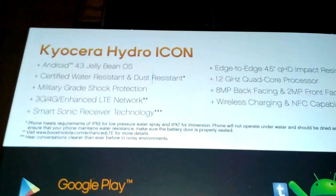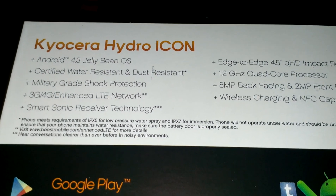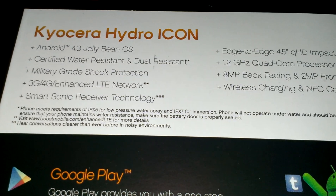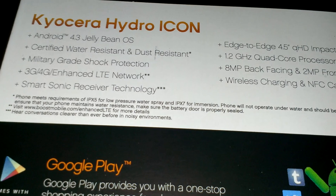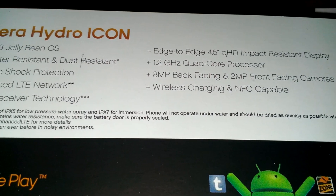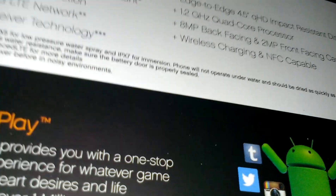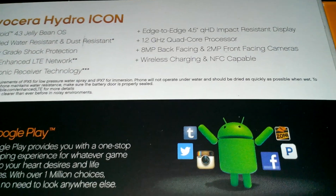You have Android 4.3 Jelly Bean, certified water resistant and dust resistant, military grade shock protection, 3G/4G and enhanced LTE which is Sprint's Spark compatible, Smart Sonic Receiver technology, edge-to-edge 4.5-inch QHD impact resistant display, 1.2 GHz quad-core processor, 8 megapixel rear-facing camera, 2 megapixel front-facing camera, wireless charging, and NFC capable.